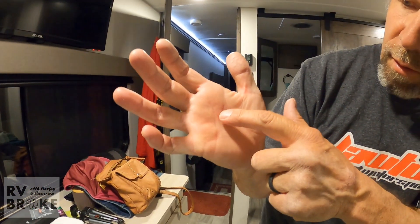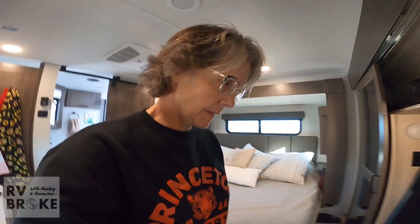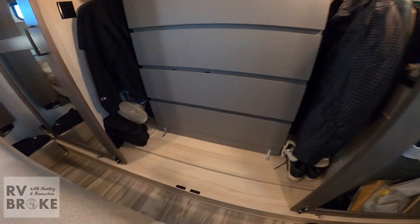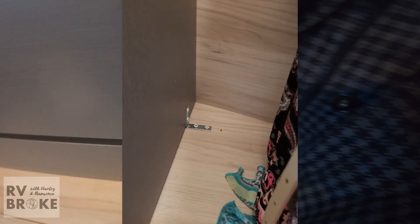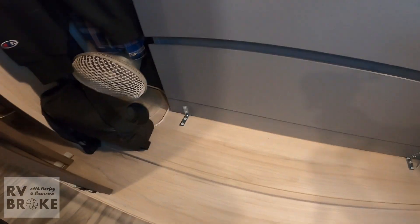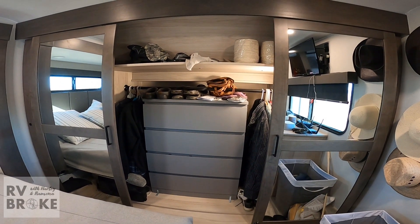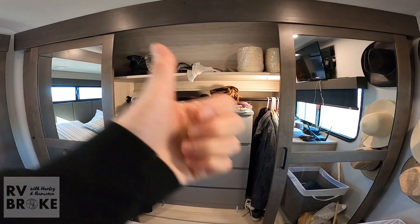Thank you, dear — and you have blisters to show for it! Oh, that's a nasty one. So we got the dresser in the closet here and it fits perfectly. Harley put some brackets in the front and then a couple in the back to keep it stable when we're traveling. That's going to make a huge difference for clothes storage.